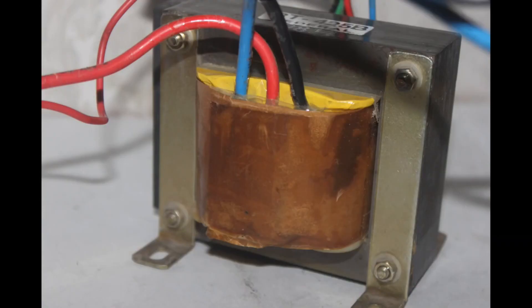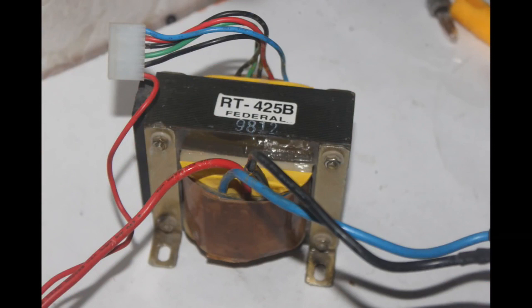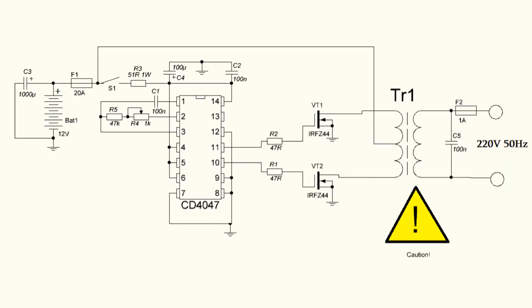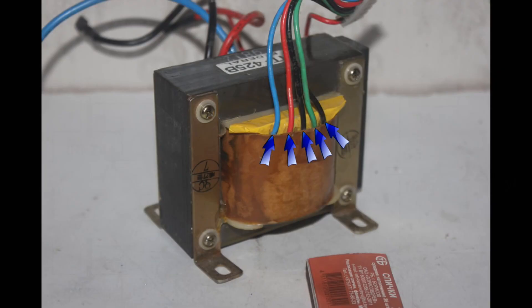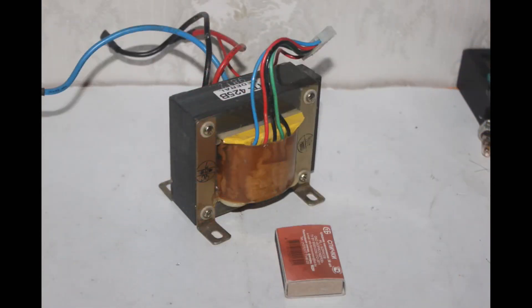The transformer is taken from an old uninterruptible power supply unit. Its power is about 250 to 300 watt. The primary winding has a middle point which is connected to the plus of the power supply. There are a few secondary windings, so we must use a multimeter to find those two outputs among which the resistance is more. In my case it is 17 ohms — that is the 220 volt output. The other pins can be cut.